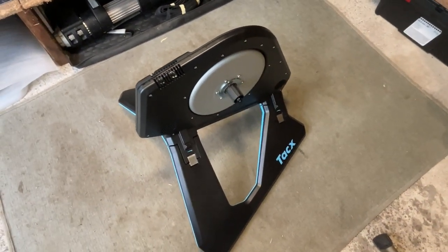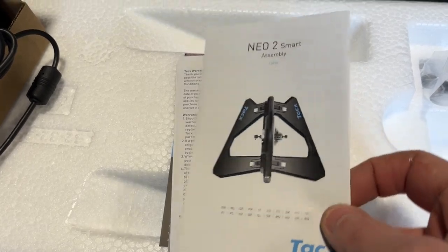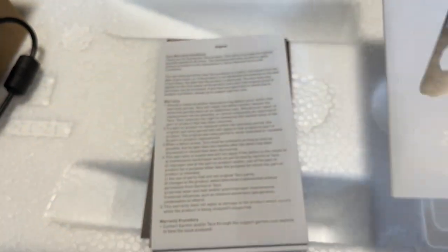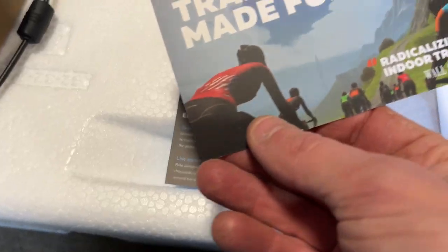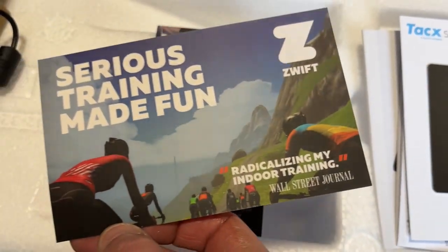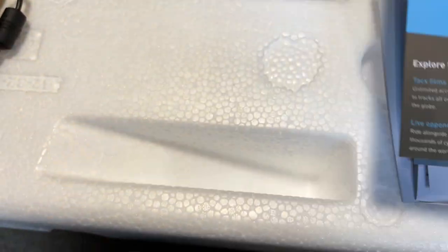Let's have a look through the box. In the brown cardboard box, we've got the power brick, a box of instructions, assembly instructions, some warranty, a Tacx support card with one month code on the back, Zwift, and a month of Tacx with the code on the back.